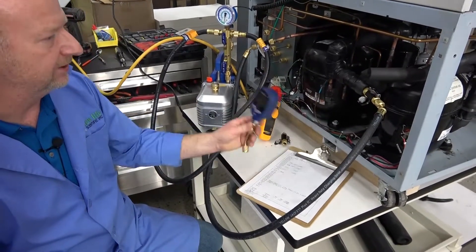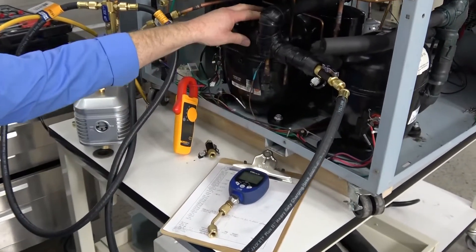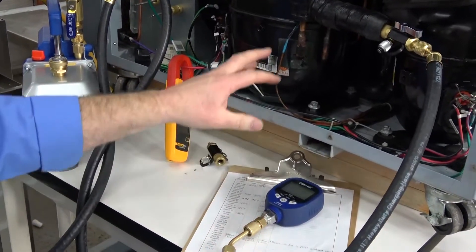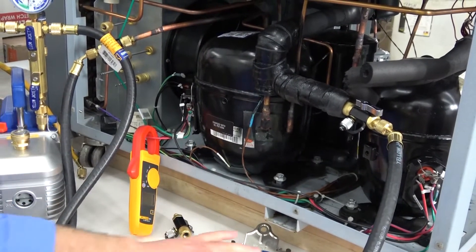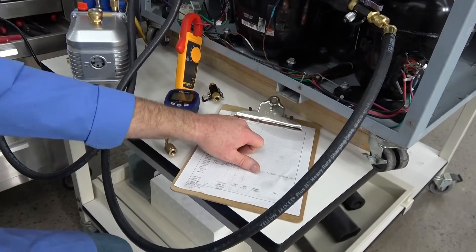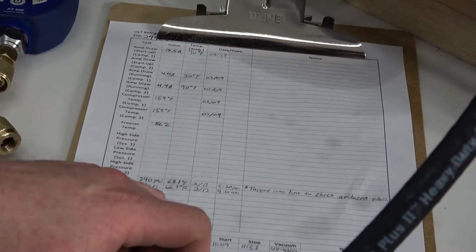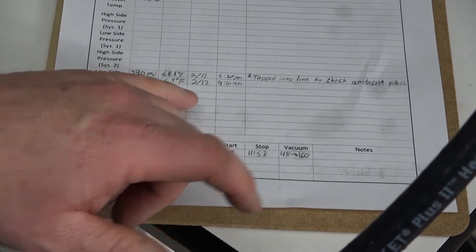If we need to get into a system a little deeper, we do pressure tests. Specifically, when we break into a system like we did here to change a compressor, we get the compressor changed, do a high-pressure test using gauges like this, and check temperatures. Once it passes the pressure test, we fill in our checklist documenting everything we've done — amp draws on both compressors, temperatures, and the pressure test results.